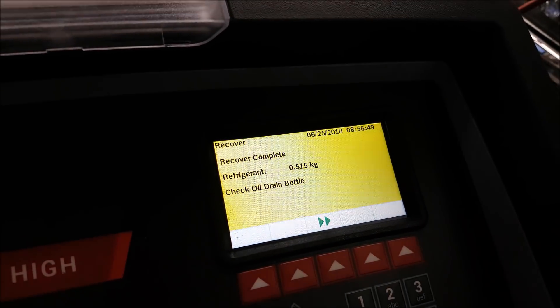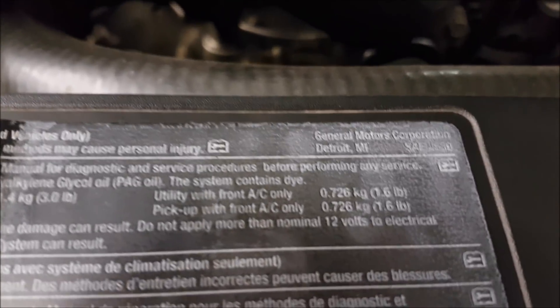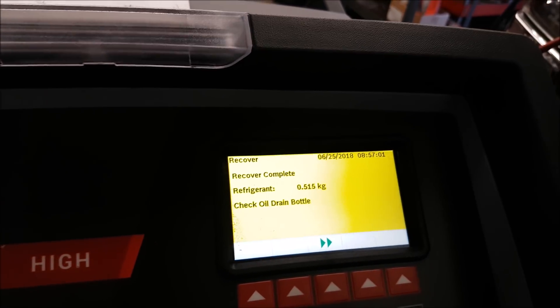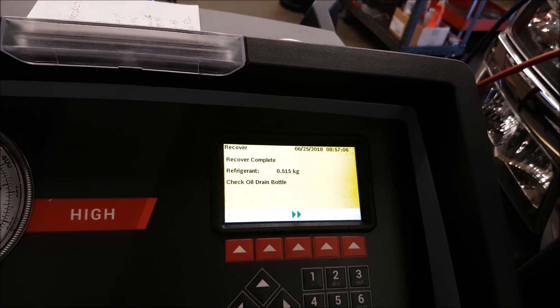So this is how much was in there. How much is supposed to be in there when the truck's new? Okay, so we were supposed to be at 0.726. We were at 0.515 — so not horrible, but it definitely needed to be serviced. I don't think I've ever serviced it though, so it's good that I brought it in.